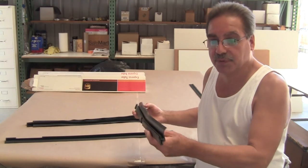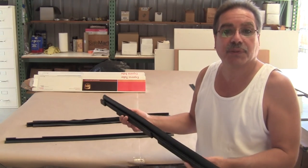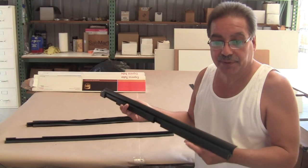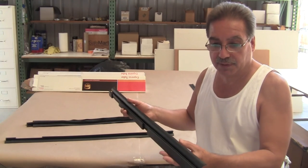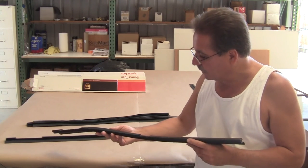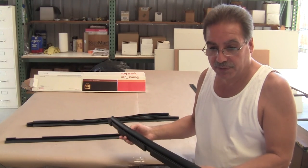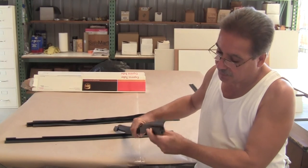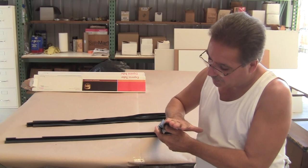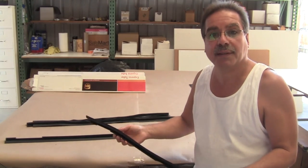These are the '57, '58 Eldorado Brougham Fender Edge Seals. They only fit a Brougham, and we've been out of stock on these for a good six, seven years. These are extremely accurate reproductions, and they fit on each of the fenders — one left and one right. This is the right side. The objective here was to seal against the hood when you close the hood. They're made with a nice soft curve so when you close the hood they seal against the hood, keeping water away from the electrical relays in the engine compartment.